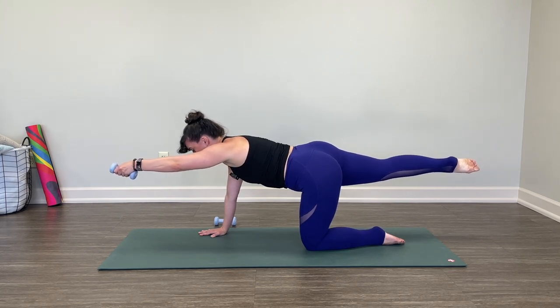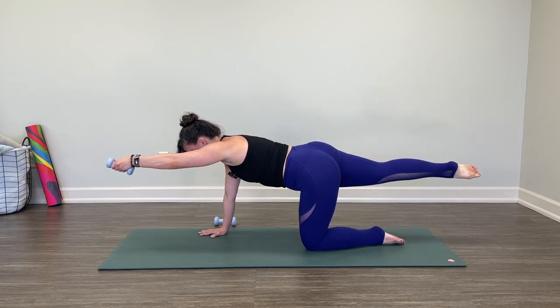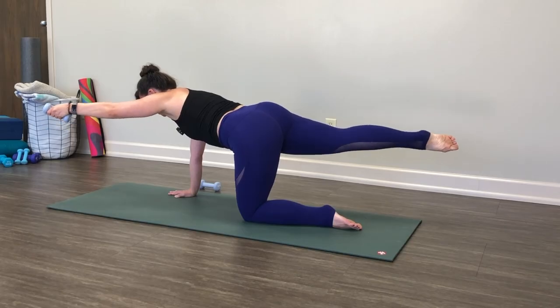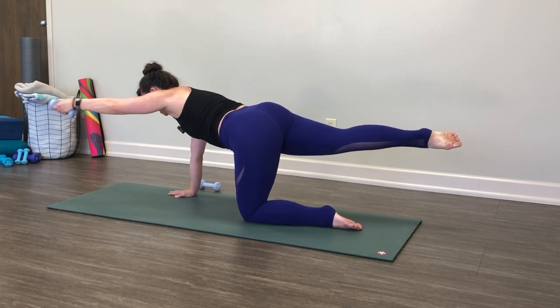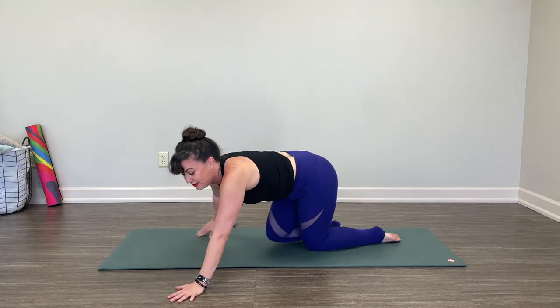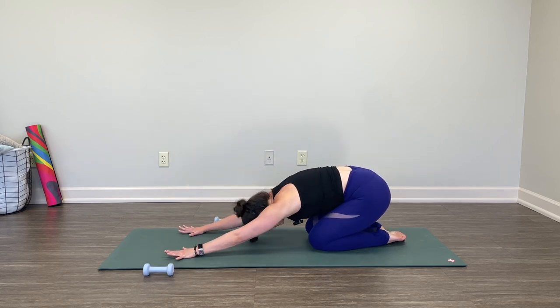Now again, hand and foot are on a ledge — slide them away from one another, little diagonal angle, exhale bring it back. Slide it away, exhale bring it back. Take three, and two, last one — set the hand down, set the foot down. If your weight starts to roll away, that's okay. Sink back to your child's pose. Rise back up to your tabletop.